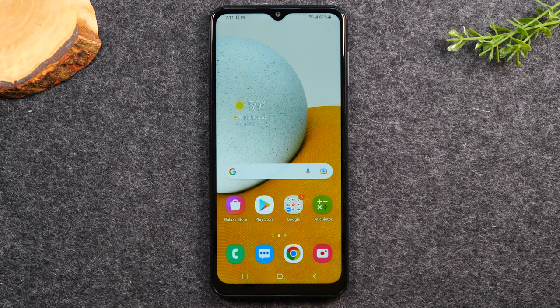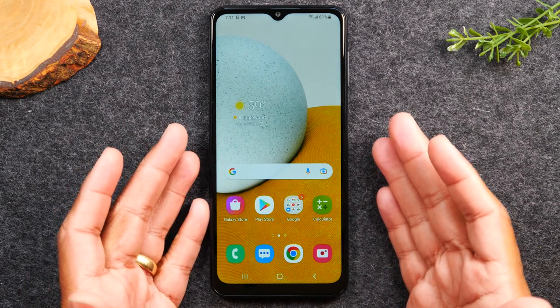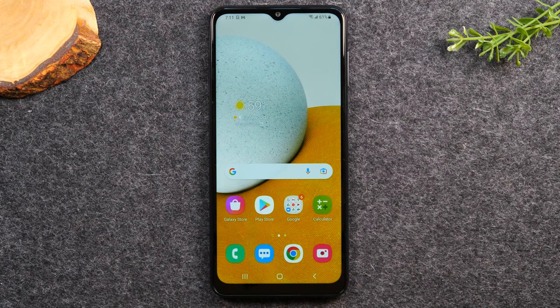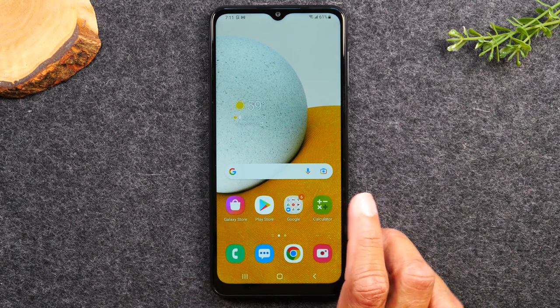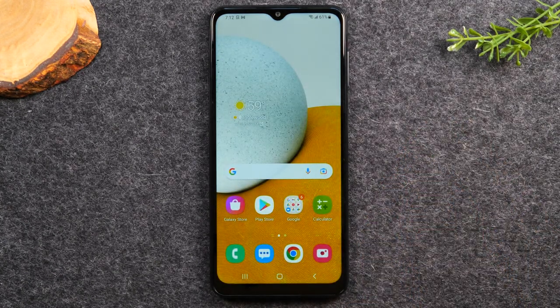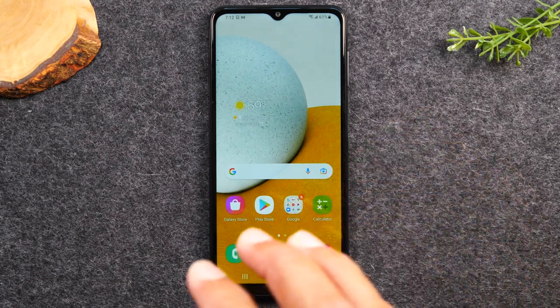Let's talk about navigating the home screen. There are three main buttons at the bottom you'll use to navigate: the recent apps button, the home button, and the back button. The home button takes you back to the home screen. If you tap on any one of these little icons — known as apps, short for applications — and then want to return, just tap the home button circle at the bottom. No matter what you're doing, tapping the home button will always take you back to the home screen.